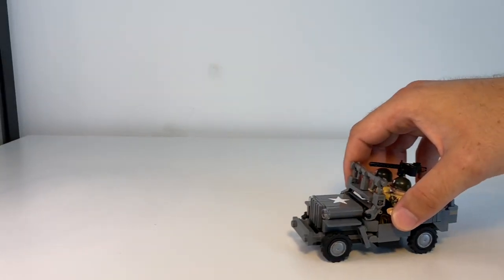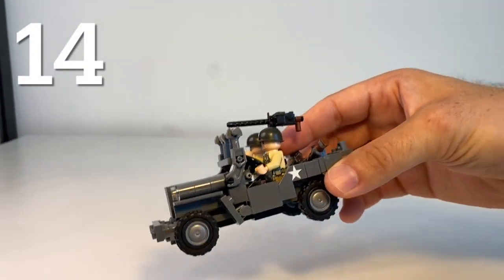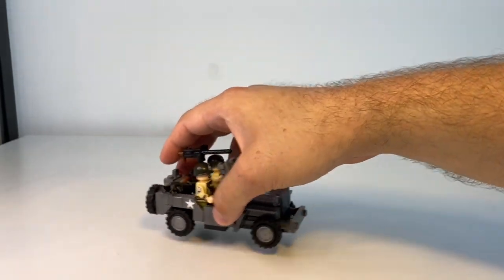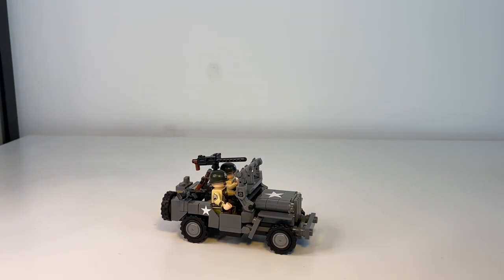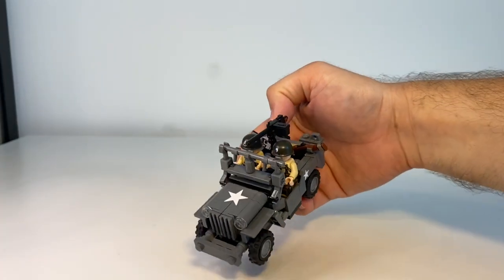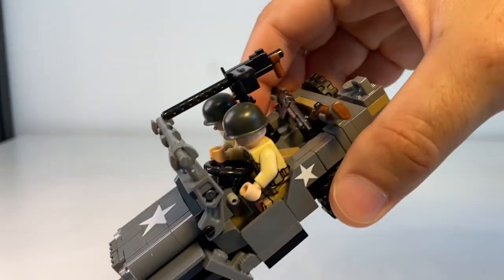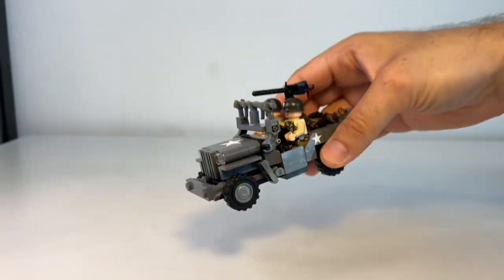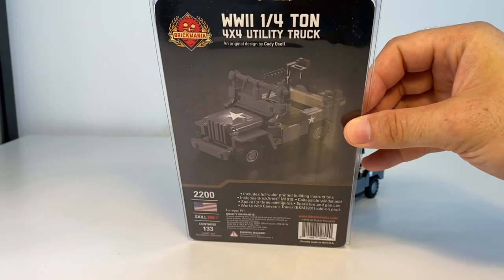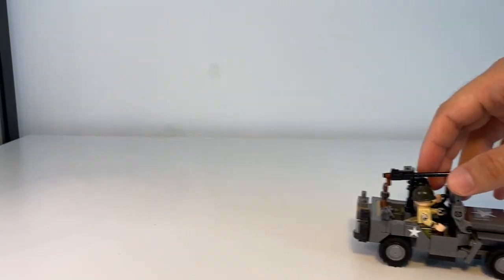Next up I have the quarter-ton Jeep Willys — this is a World War II American vehicle. Brickmania made a bunch of those jeeps at this point with different versions and variations. Does not come with the minifigures. I don't think it has any printed elements, mostly just stickers, but the stickers look pretty cool. You've got this machine gun up top — pretty cool little build. I really like it a little bit more than the German one.